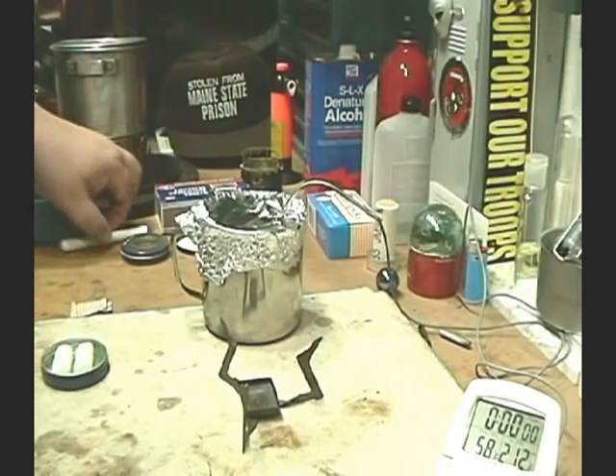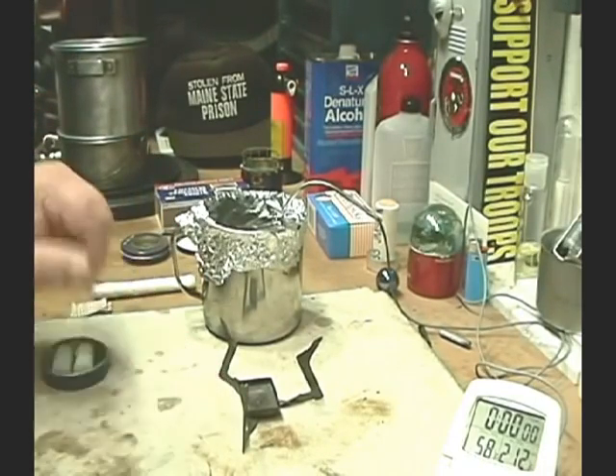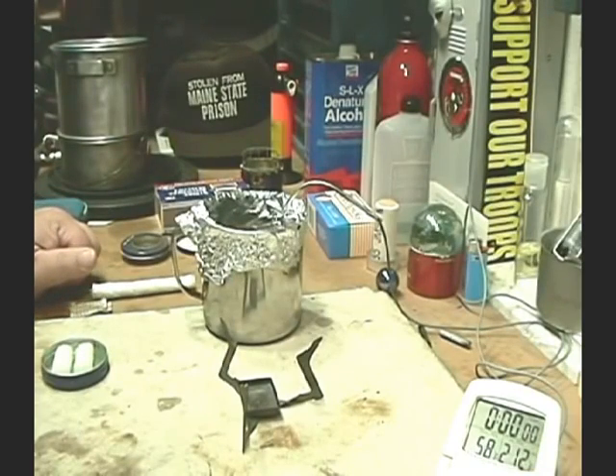Hi, Hiram here. I got a request for another test with this wet fire stove from the Love Rise Broken Arrow VT team.